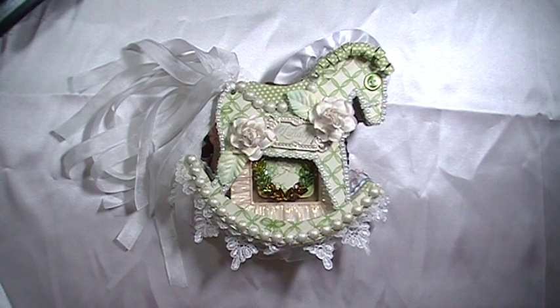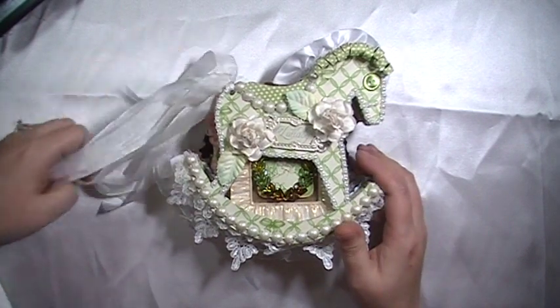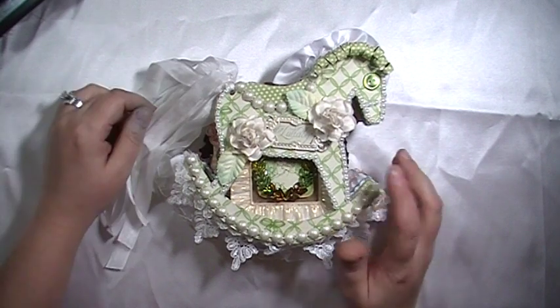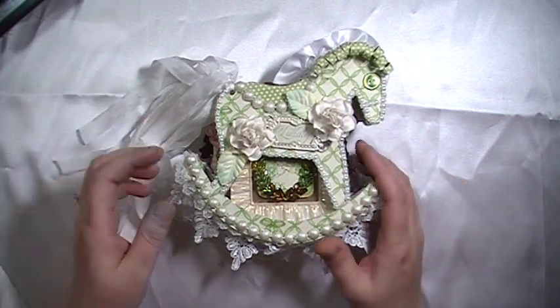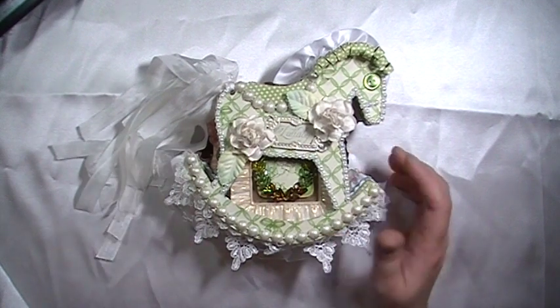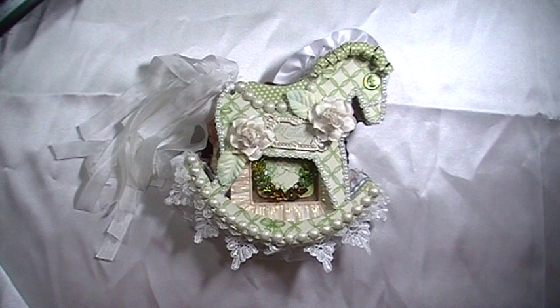Hi everyone, Cynthia Aluhu here. I have a new template to share with you and an album I made from my template. I will have this template available on my blog for sale. It is a rocking horse — I hand drew it, and for this mini album I used the Little Darlings G45 collection.